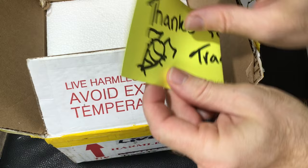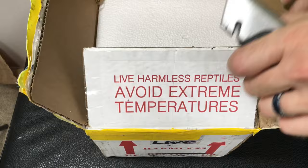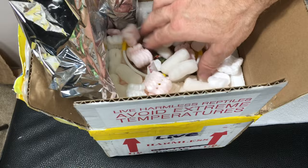Trading isopods is often the way to go. So let's get this open. Looks very nicely packed here.